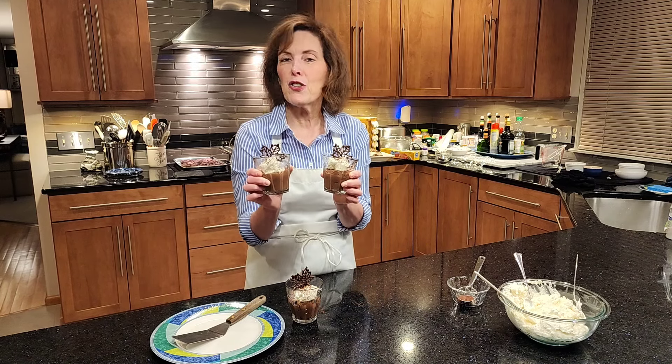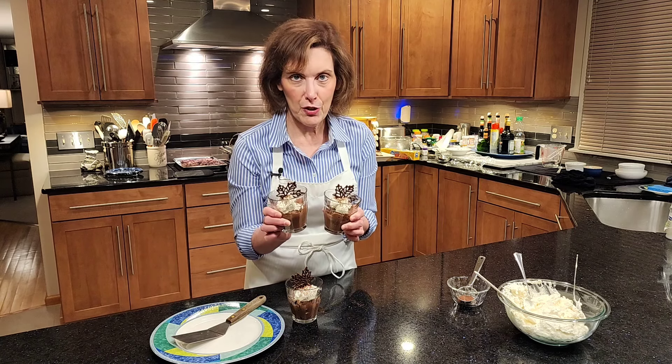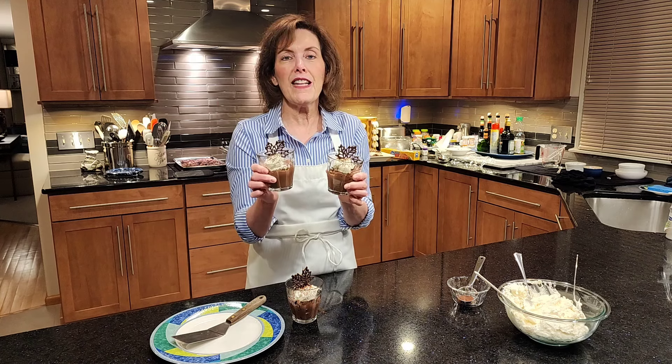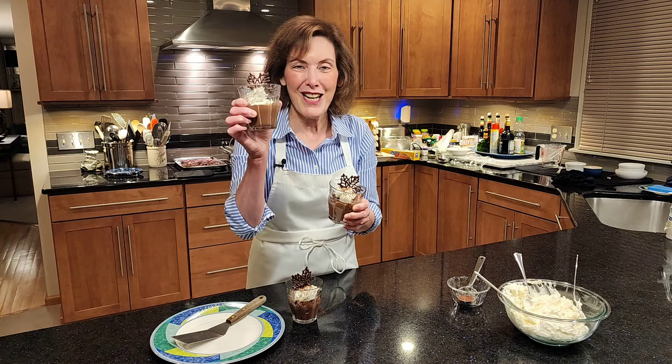I hope you make this delicious chocolate pudding. It will take you back to when you were a kid and you stole away in the kitchen — and that's what I did at age five. I hope you enjoy these; they're absolutely delicious. Become a subscriber. Until next time.